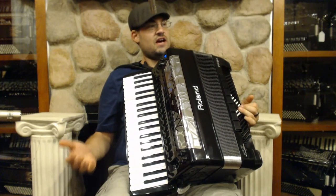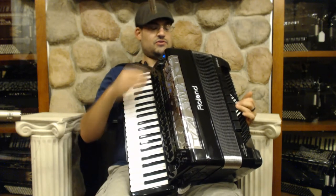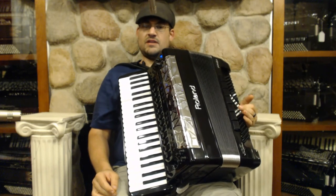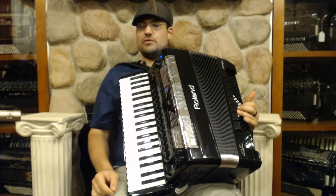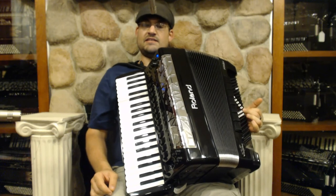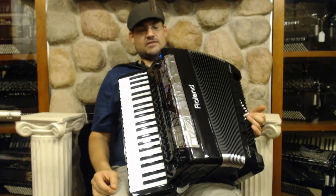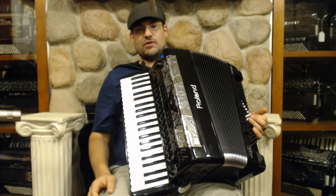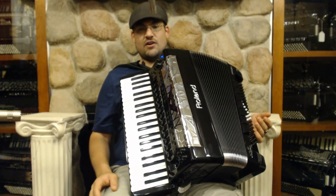The last thing they've done is added a couple of layouts in the bass section. Normally you have the standard Stradella system, which would be two basses and a major, minor, seven, and diminished. What they've done is added a few Belgian layouts, which give you three basses and then a major, minor, and seven a little bit behind it. So it gives you a couple more options for your basses. Once again, the FR8X is a king of versatility — so many sounds and so many different things. You can play a hundred accordions all with one accordion in your lap.